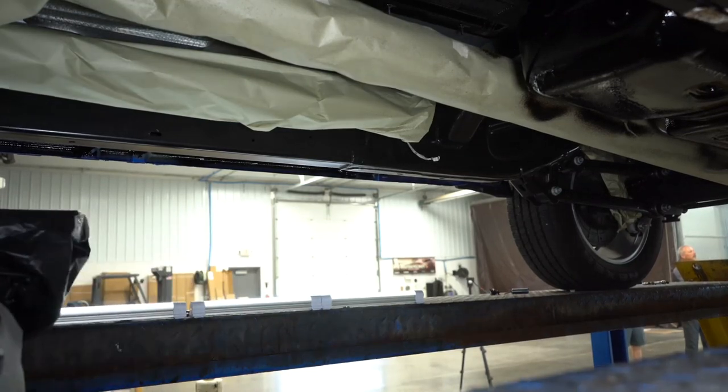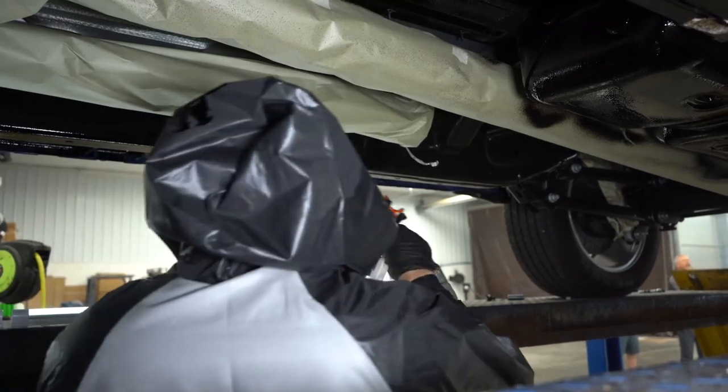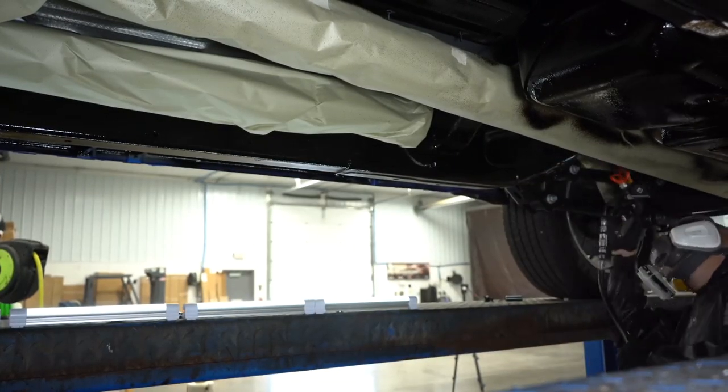No rust proofing package is complete without a two-part process — the first being the upper portion with the internal cavities, and the second being the undercoat applied to the underbody. We've completed the Value Guard rust preventative and undercoating application. Big Blue is protected and ready to service the Line-X network for time to come.